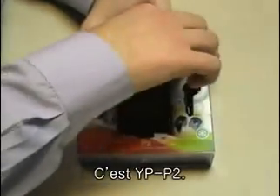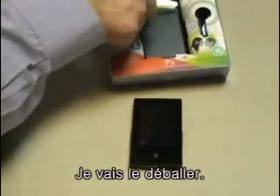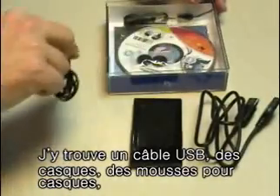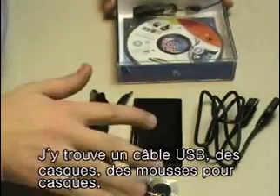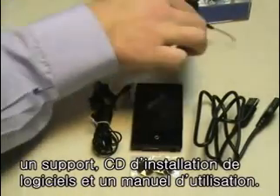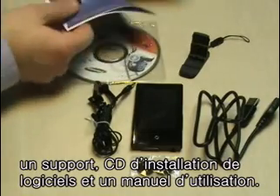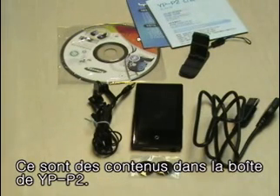Alright, so here we go with the YPP2. Let me pull off the cover. We have a USB cable, we have headphones, we have headphone covers, we have a keychain stand, and we of course have the software and manual. So that's what comes with the YPP2.